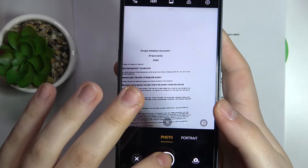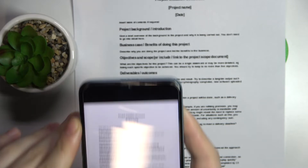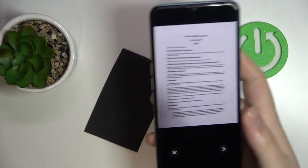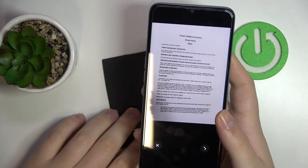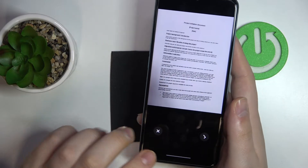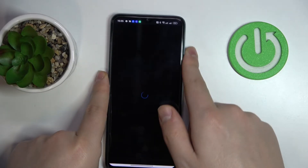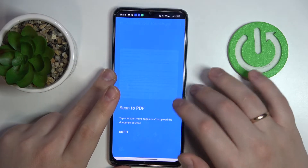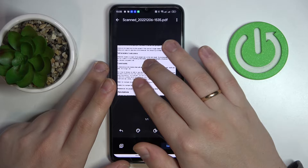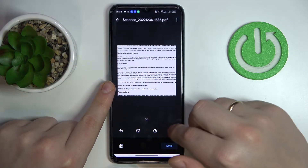Once you're ready to take the scan, tap on the shutter button. Check the result and see whether you're satisfied with it or not. If you're not, tap on the cross icon and retake the picture. If you are satisfied, tap on the arrow icon.